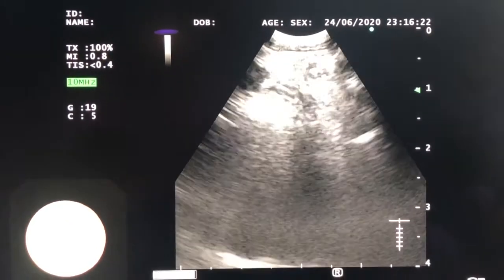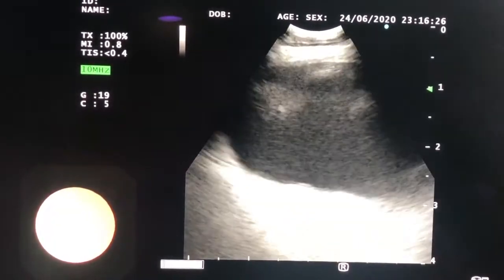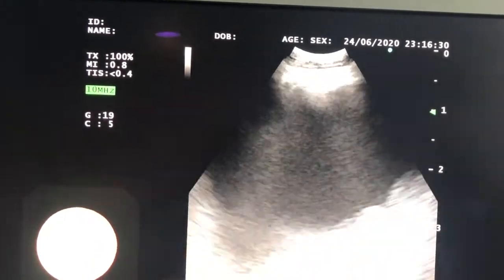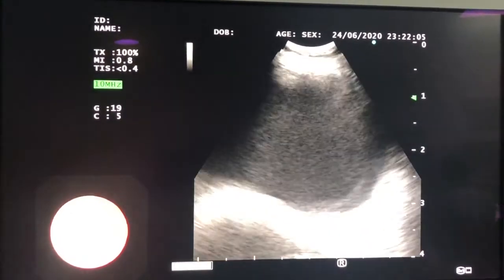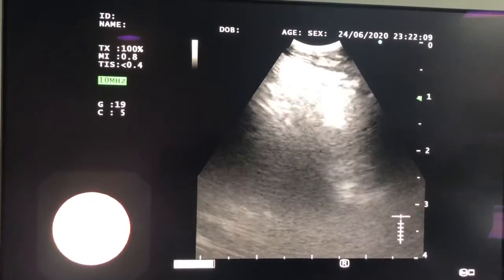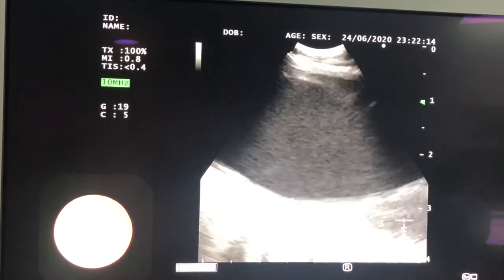I'm pushing the scope down the esophagus until I find the landmark of the left atrium — and there it is. As expected, the large pulsatile chamber of the left atrium is easy to find. Now I'm going to rotate the scope around to the left until I find the descending aorta. There it is.